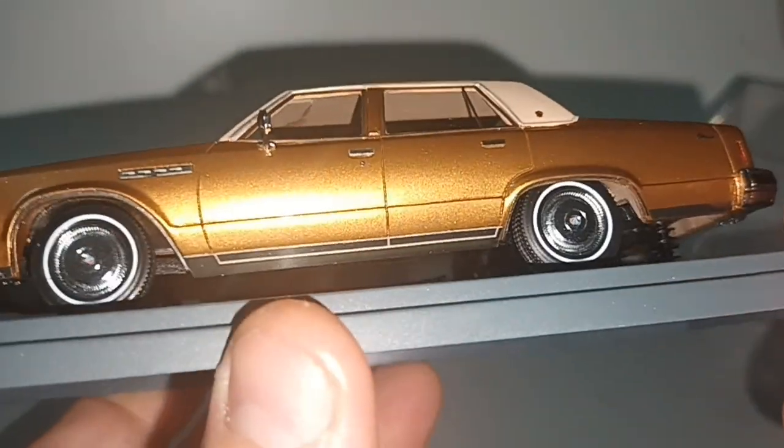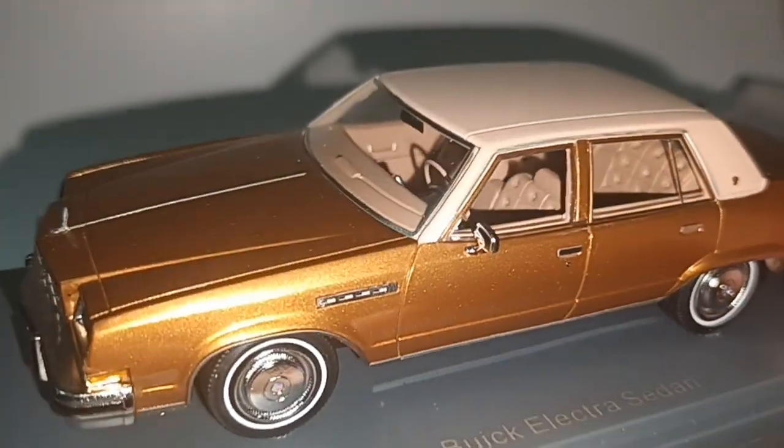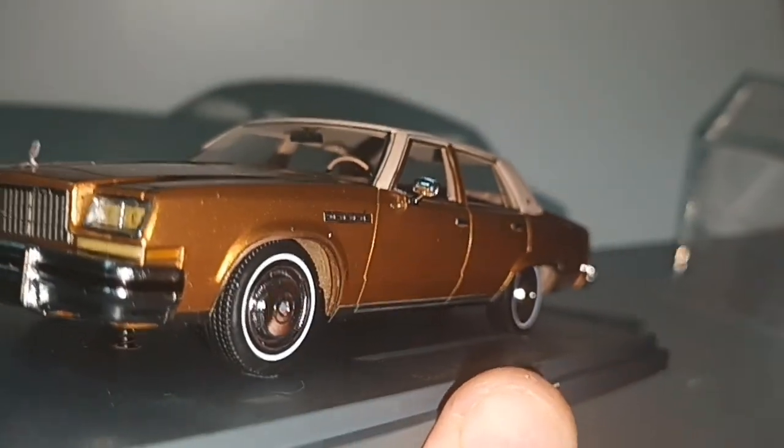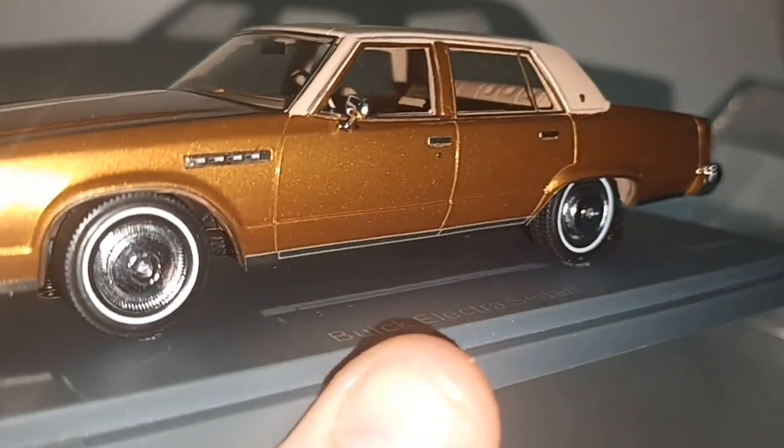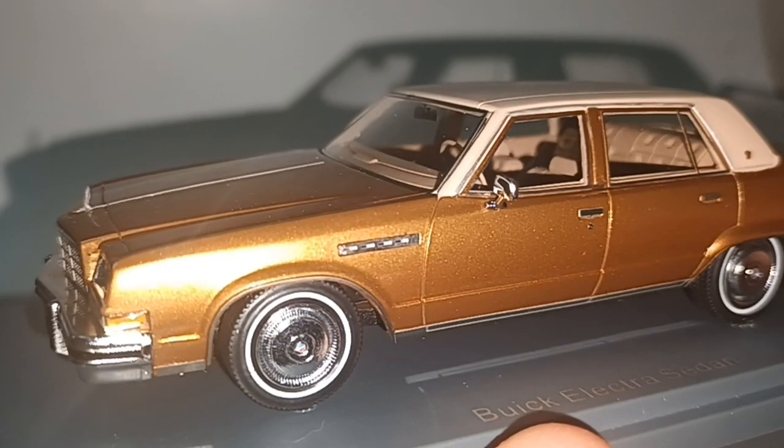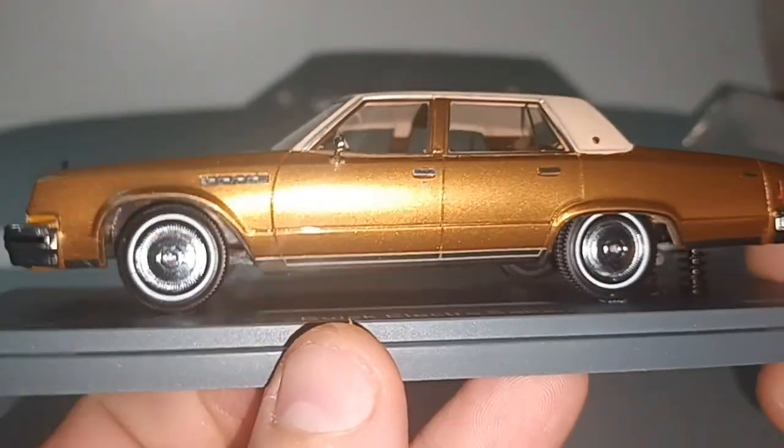Wheels with white lining. The Buick Electra is from the late 70s to early 80s.